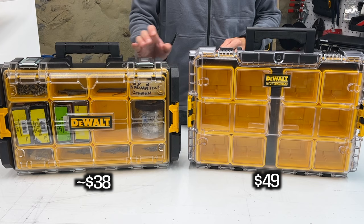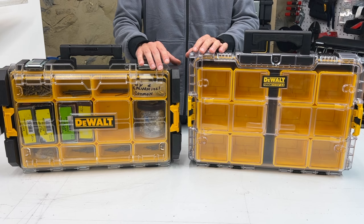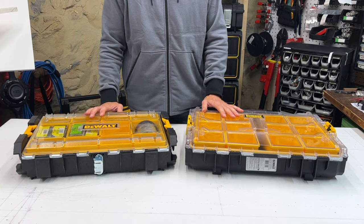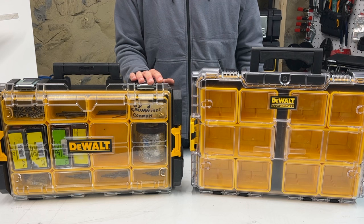Regarding price — at $38 for the System 1 organizer and $49 for the System 2 organizer, those are the most recent prices from Home Depot — I think System 1 is a better value since there are more stowing options. So while I appreciate the one-touch latches on System 2, I'm sticking with System 1 on this organizer.